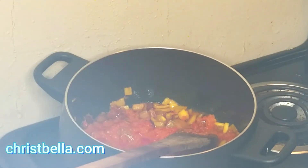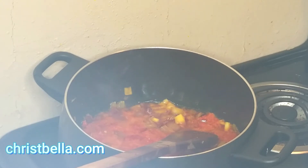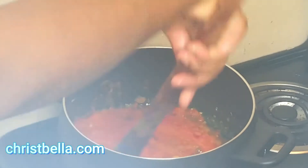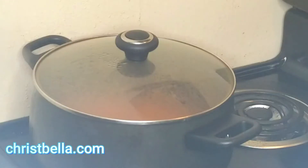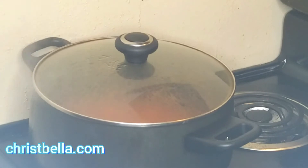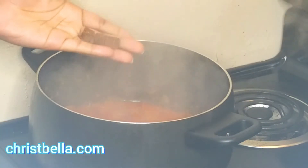After that is done, I'm gonna put my tomatoes in there and fry it. I'm rinsing the cup where my tomatoes, bell pepper, and habanero — scotch bonnet — pepper were in. I'm gonna fry everything until the oil is floating at the top, just keep stirring and make sure your food is not burning. Then I'll cover the pot.